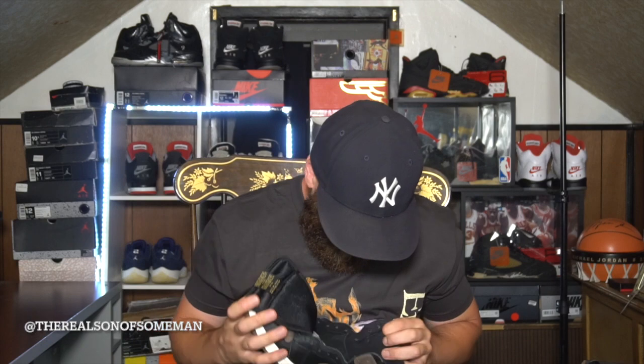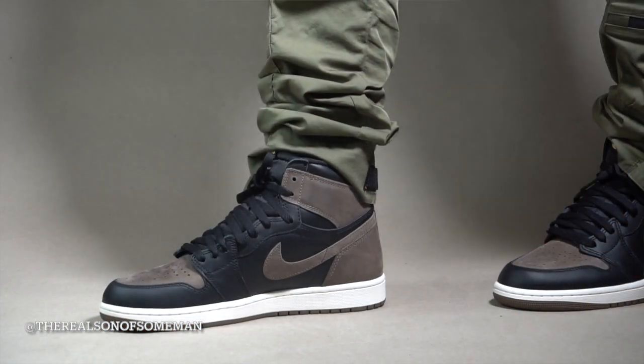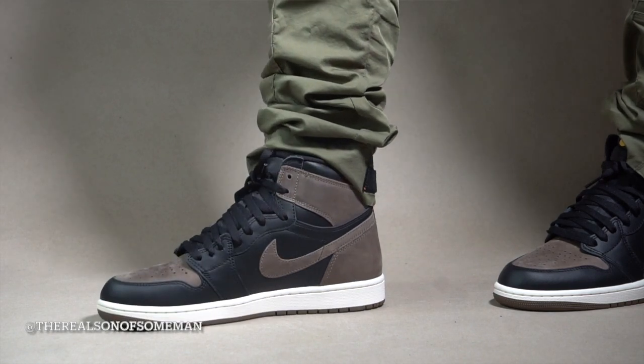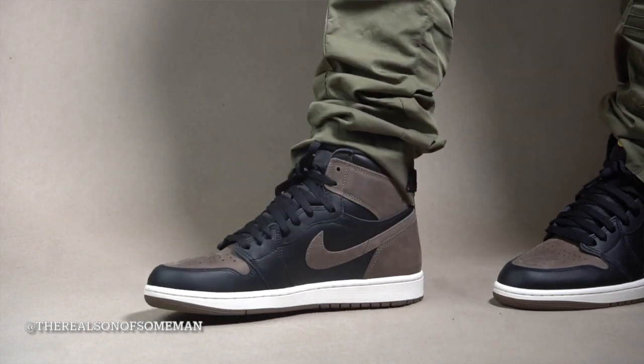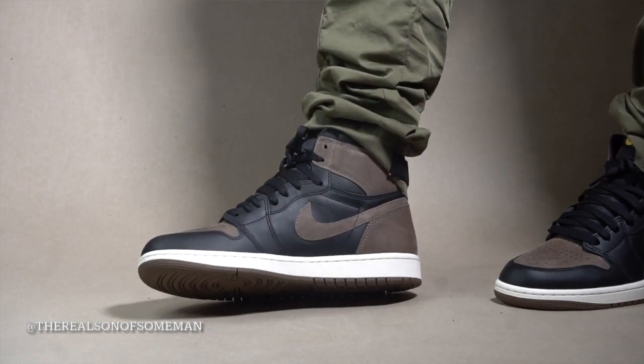As for the sock liner, pretty much standard Jordan 1 sock liner, nothing too crazy. Overall it is a nice shoe. Looking at the inside of the shoe, basically what's going on outside is going on inside — you've got your swoosh, that nice suede I mentioned wraps around the entire heel and collar of the shoe. Looking at the back of the shoe, it's a really nice brown, really, really dope.